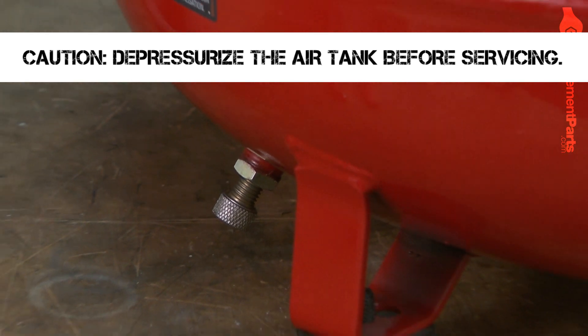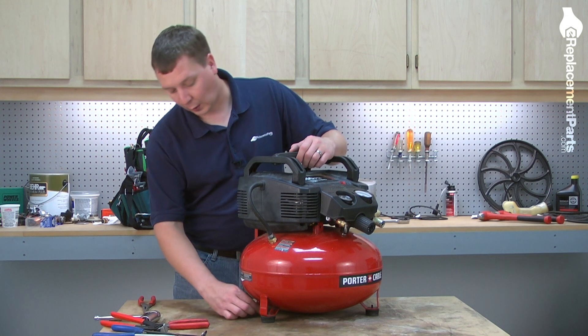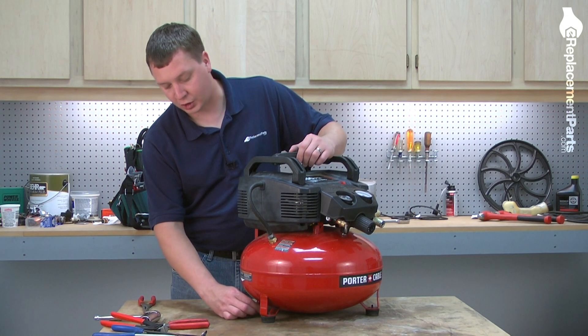Before we remove any parts, we want to drain the air out of the tank because some of these parts are under pressure. So I'll go ahead and open the drain on the tank and let all that air pressure out.